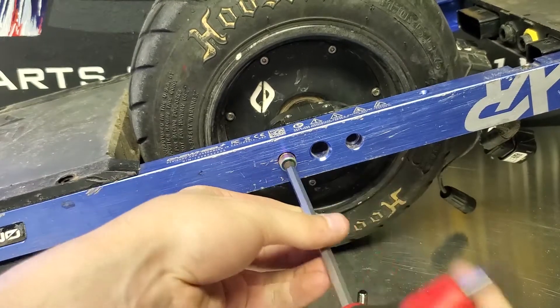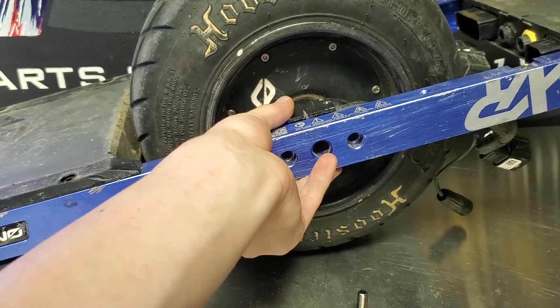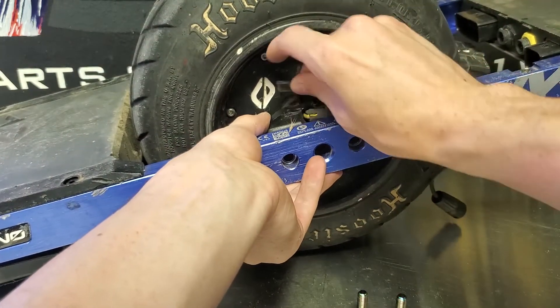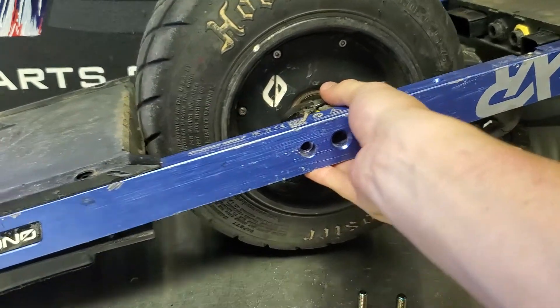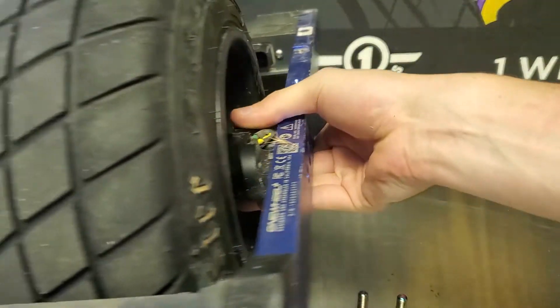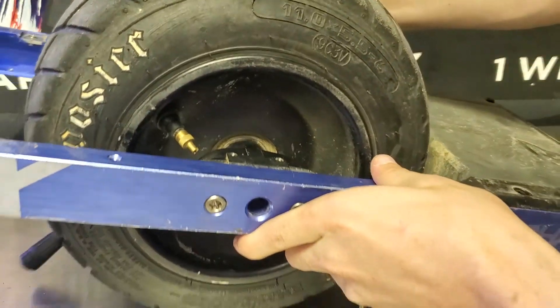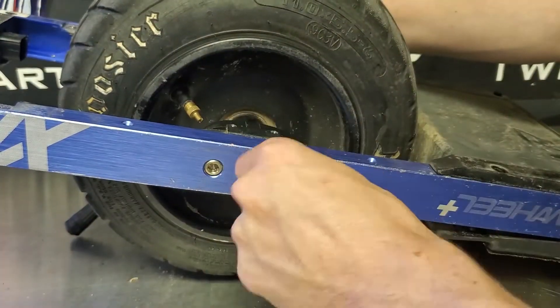Now we want to remove one set of those screws first. As you see here, the rail just sort of drops down as soon as that last screw is removed. Go ahead and hold that rail up and remove the cable shield so it doesn't put extra strain on the bolts on the other side when you unscrew those. Otherwise your controller might just fall, which could pull or damage a cable or even bend the threads on the other side if you just let it free hang.